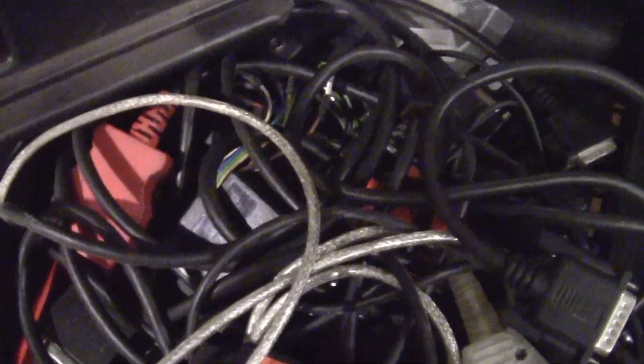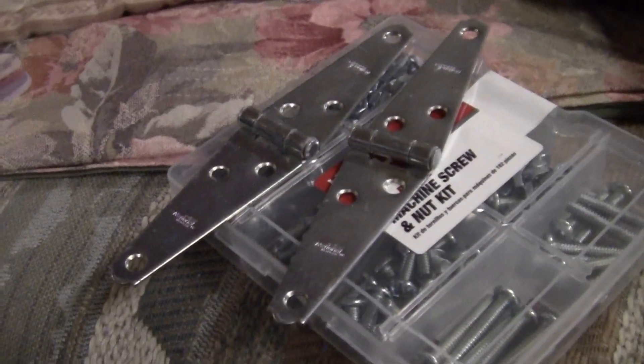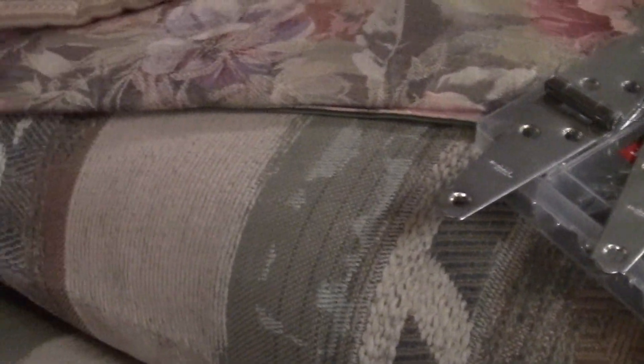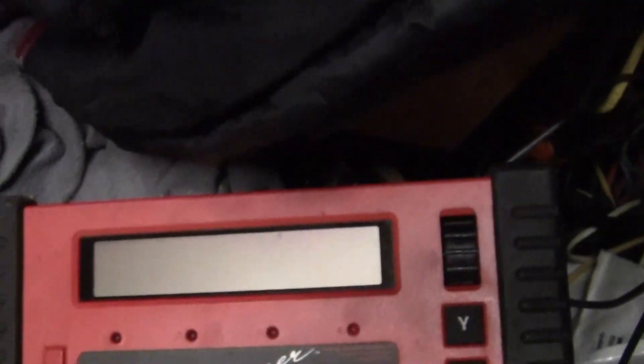We got to fix that. I have a lot of cartridges and cables, reference manuals — there ain't nothing I think we've been able to diagnose with it. Anyway, this is the problem, it's just kind of broke. I've got three of these cases over the years and every one of them did this. So I'm gonna fix it with some hinges. Good old Walmart. It's a great scanner — it's an MT 2500, very old.